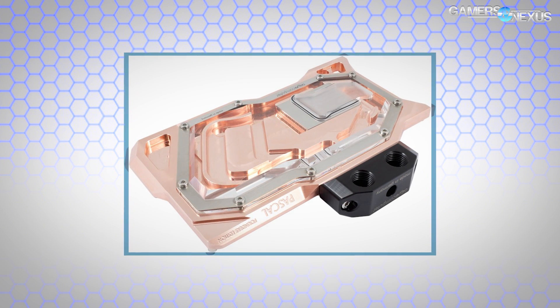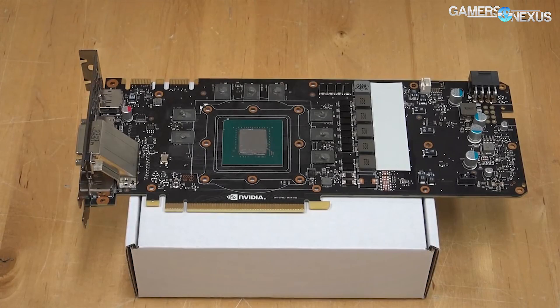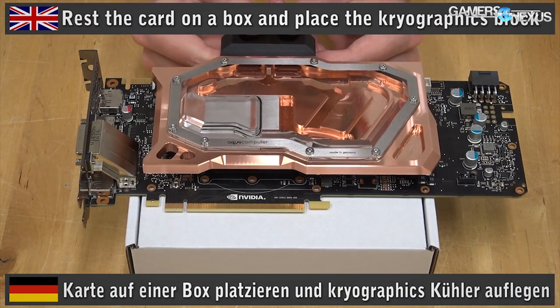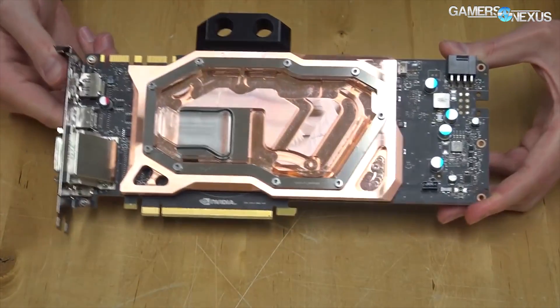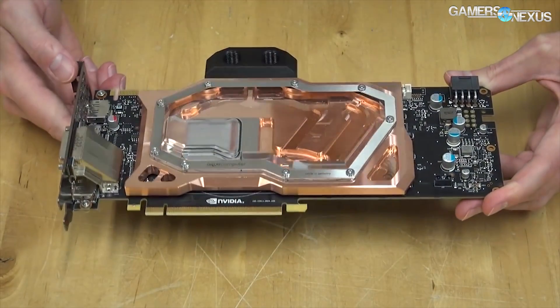The interesting thing with this Aqua Computer one is it uses 10 millimeter thick electrolytic copper. Thermal compound applies to the VRAM as well as the GPU die, so it has full coverage of the VRAM and the GPU, keeping everything pretty cool — you don't need the hybrid solution with a VRAM blower fan. There are two main variants: a copper one for 100 euros and a nickel-plated one for 115 euros (USD not yet confirmed).